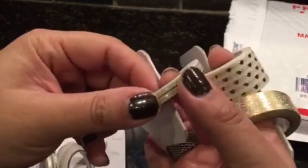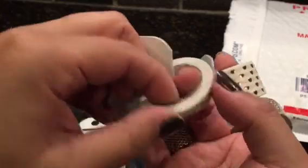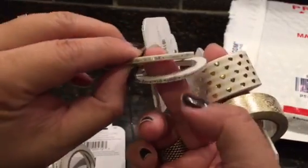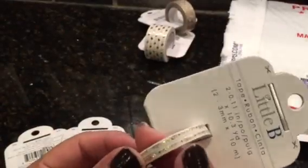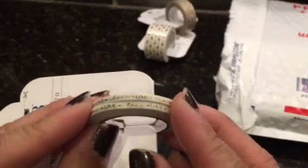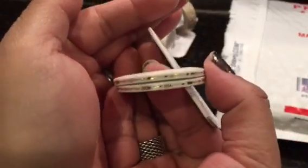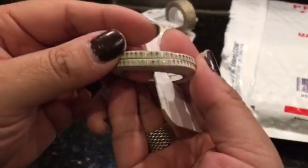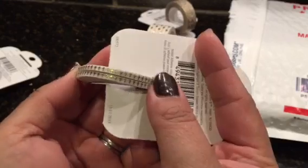I had to get these thin washi tapes. You get two of them like this, which is a good amount. This one says 'love' in script, this one has arrows, and this one has crosses. Great for your planner or for journaling — my intent was for my Hobonichi.